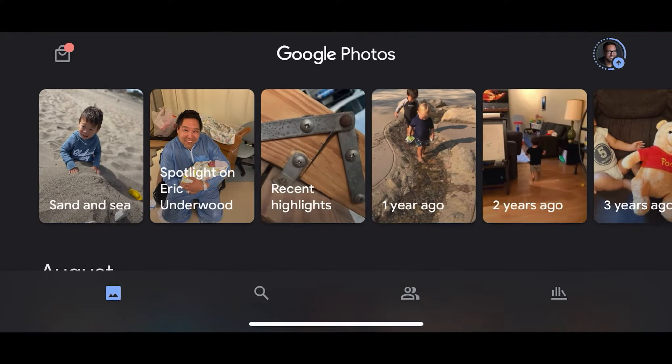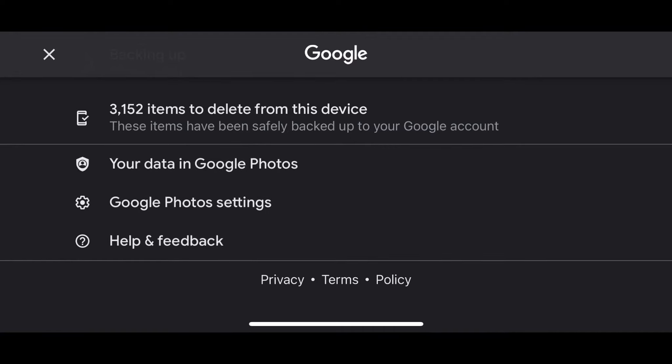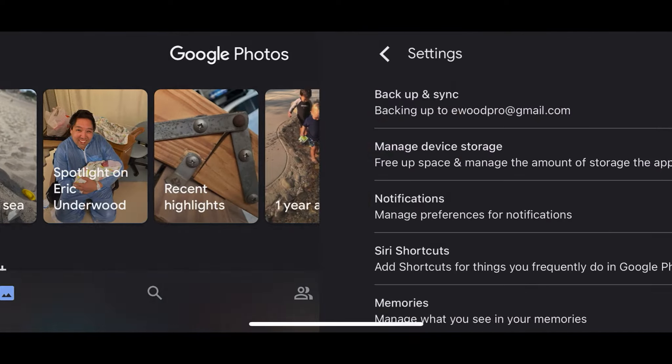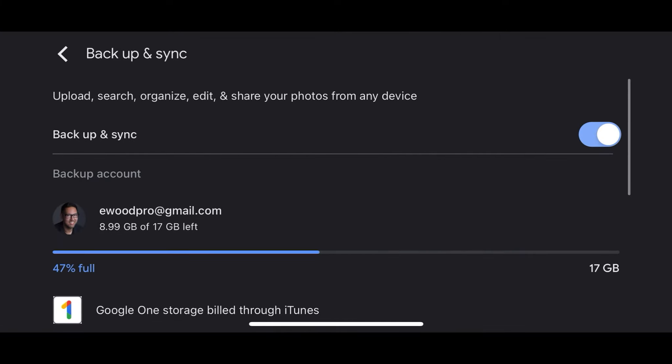Tap on Google Photos, and then tap on the icon in the upper right corner, which is for your account. Then tap on Google Photos settings. Next, tap on Backup and Sync, and make sure that you have Backup and Sync turned on. What this is going to do is allow Google Photos to automatically upload every photo that you take with your smartphone.